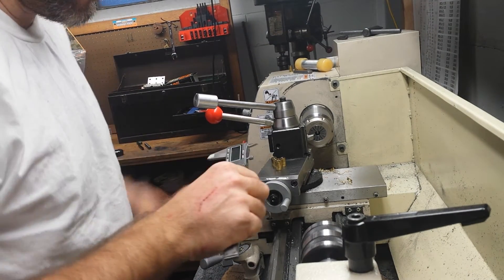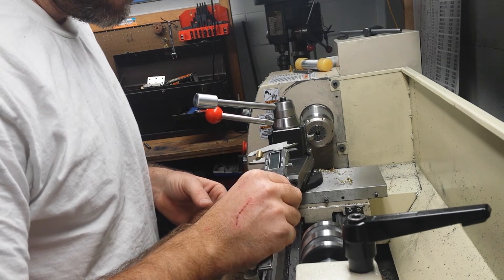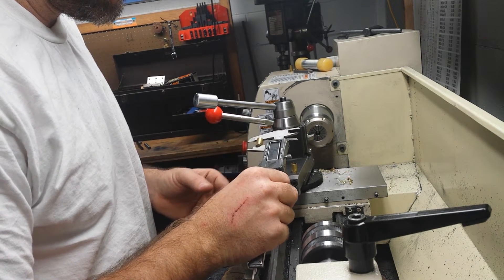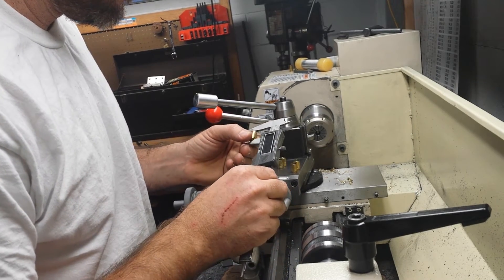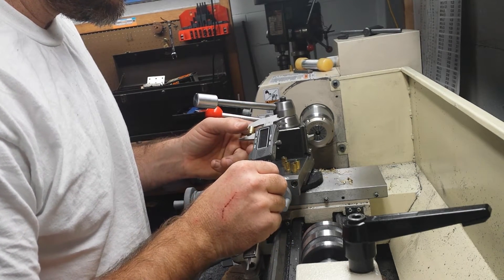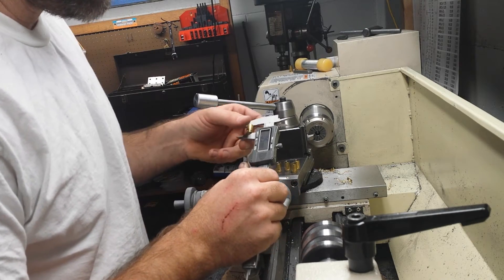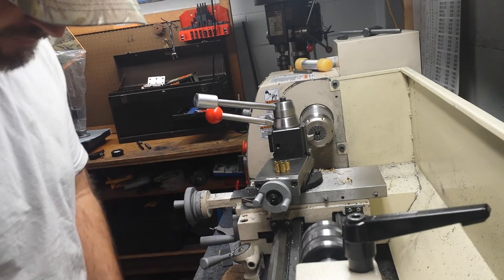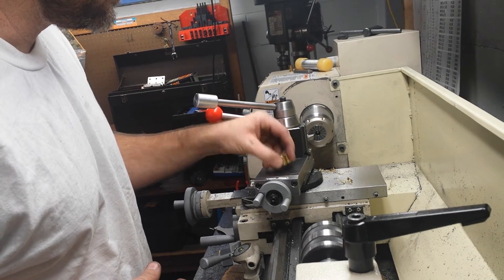Let's use our cheap Harbor Freight digital calipers. 0.591, 0.594, 0.592, 0.591, 0.590. So all within a couple thousandths of each other, which is good enough for the jackets. I'm sure if you were a competitive shooter, you wouldn't use brass cases as jackets anyway.